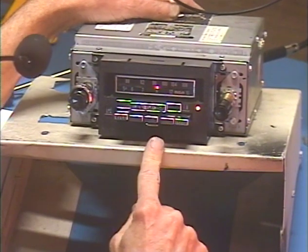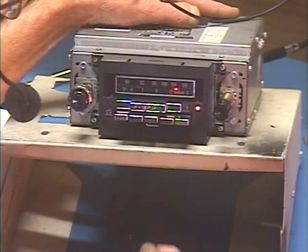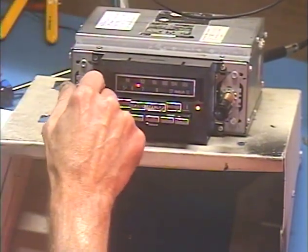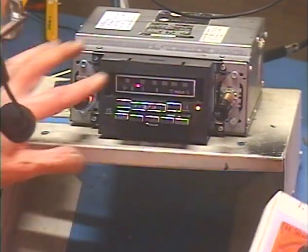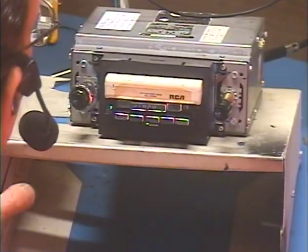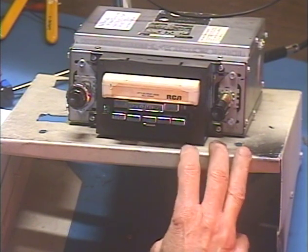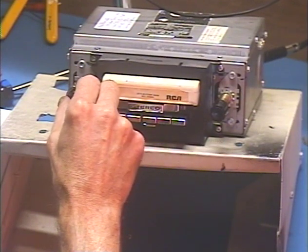That one drifted a bit. Let's try the 8-Track. You're going to want to turn it down a little bit before you put in the 8-Track, because I got the output of the 8-Track pretty hot. It's nice and bright. I'll get the end of a song there — crank it up. No crosstalk between songs.